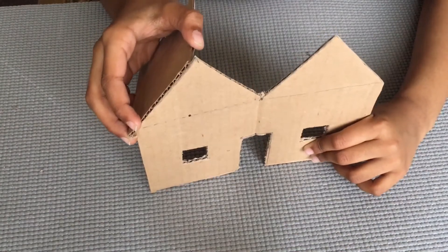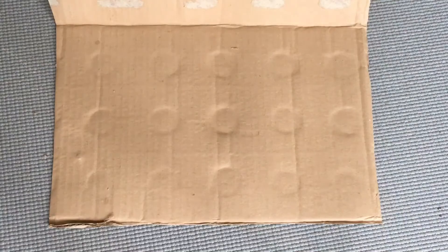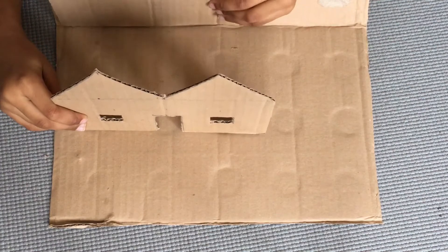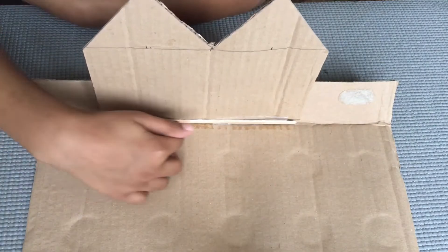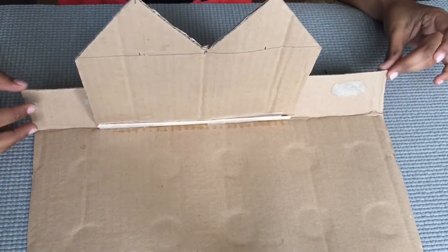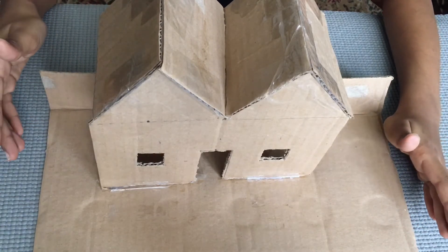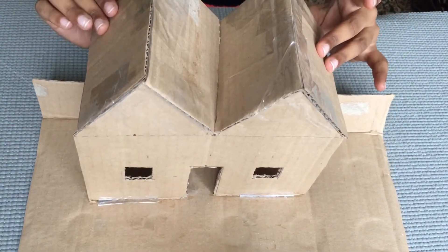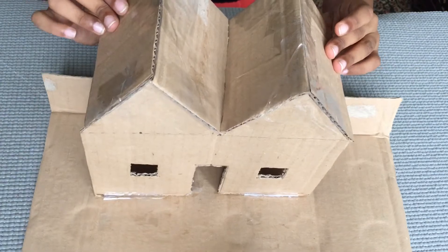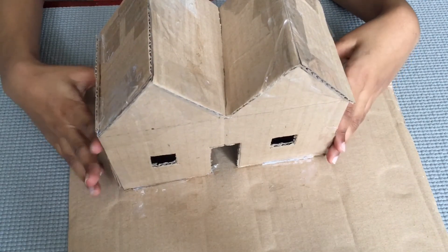I will show you how to fix this. First, we should put this one over here, then this one over here. I will put this stick here and stick it in here. I will stick it with tape and glue. If you have difficulty with the tape, you should ask your mom to help you.